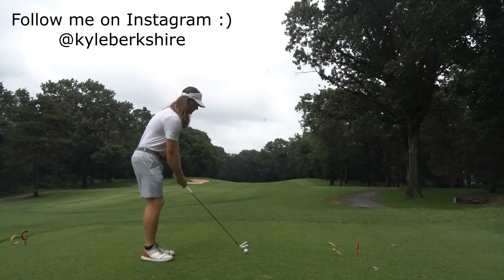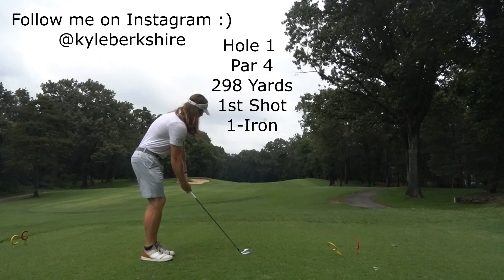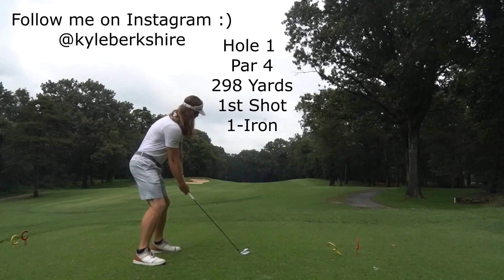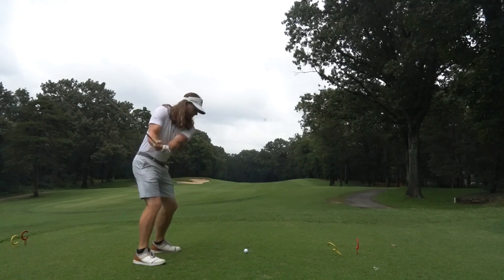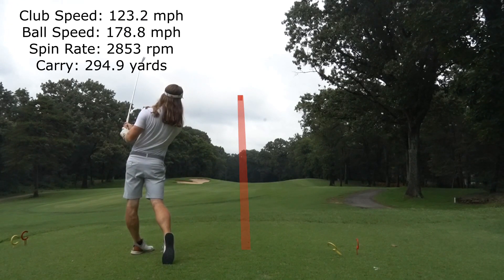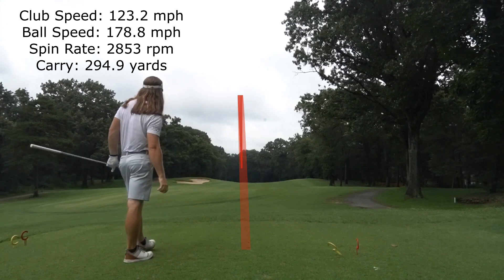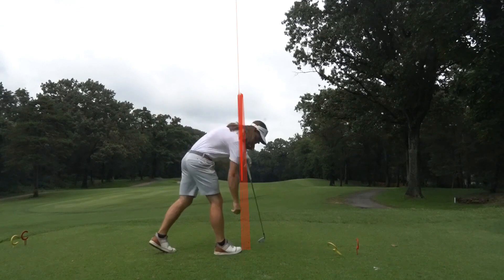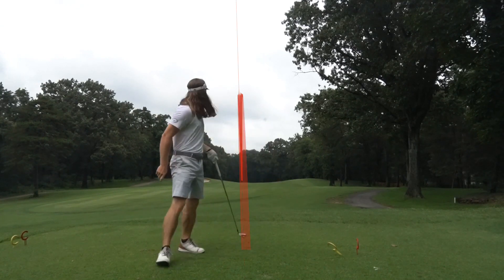Hey guys! What is up? I hope everybody has been having a great day. I figured I'd mix it up a bit and bring you guys a bit of a different video. I decided to play from the front tees at my home golf course, Crofton Country Club, and see how low I could go. If you guys would like to see more of this, definitely let me know in the comments. If you haven't already, please hit the like button and subscribe to the channel for more content like this. It is greatly appreciated.